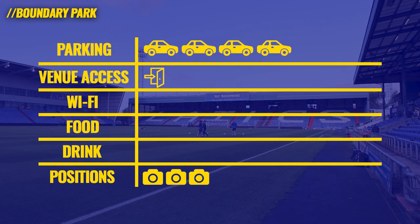And that's it for the first photographer's-eye review of a stadium and what it's like to work here. The wi-fi, food and drink, and venue access really let Boundary Park down — I've been to lower-league grounds that still do better on those things. Overall, a final score of eight out of 30.